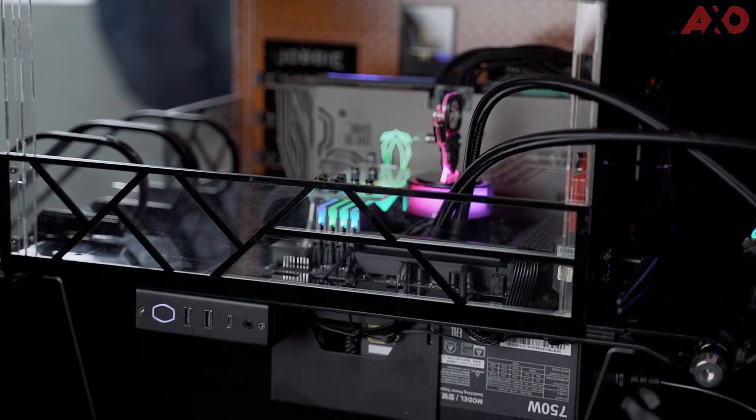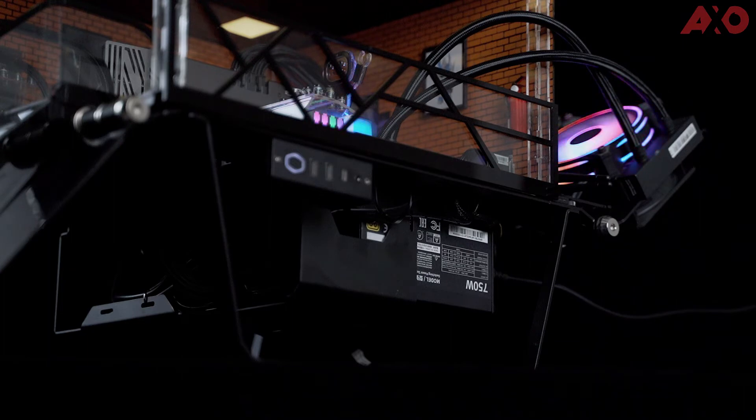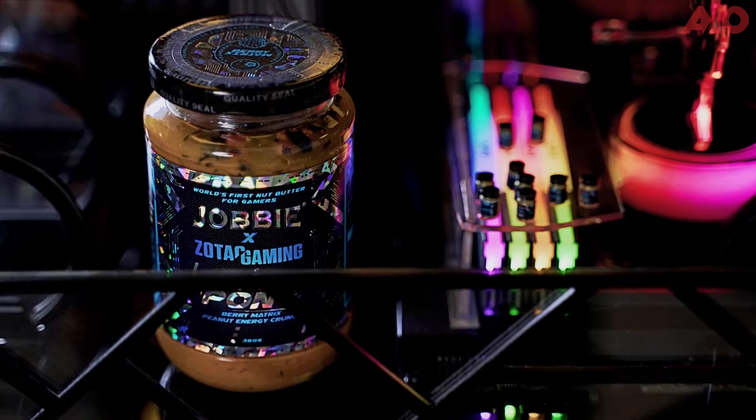The PC is actually built by a local PC modder called Airy Ahmad. He's an enthusiast of building PCs with really custom and special designs like these. He worked together with Zotac Gaming and Jobby Peanut Butter to come up with this. As mentioned, this PC build is designed for the special launch of the world's first peanut butter made for gamers — Pong — a collab product between Zotac Gaming and Jobby Nut Butter. It's definitely something unexpected.